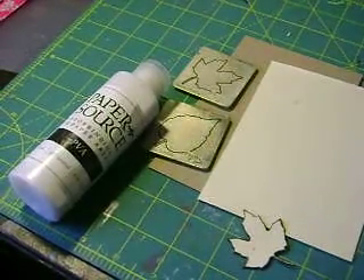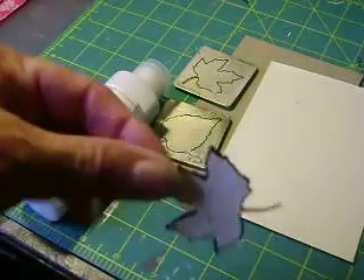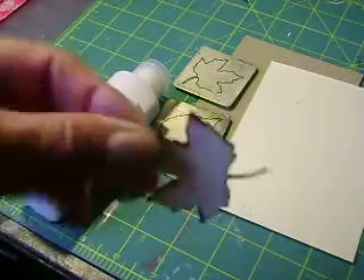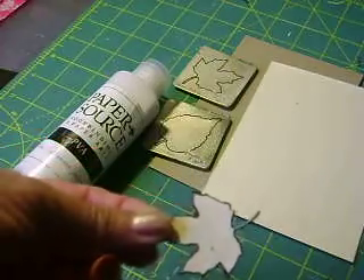Here is my faux leaf. It looks like a real wood veneer but it is made out of cardboard. So this is what you're going to need.